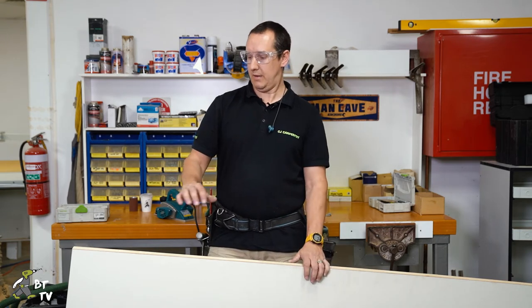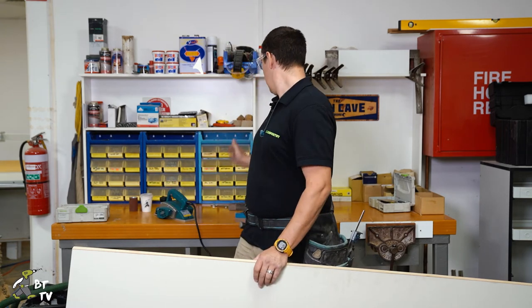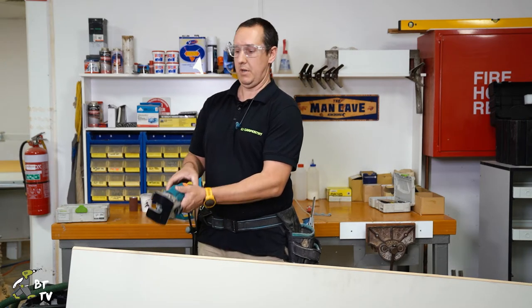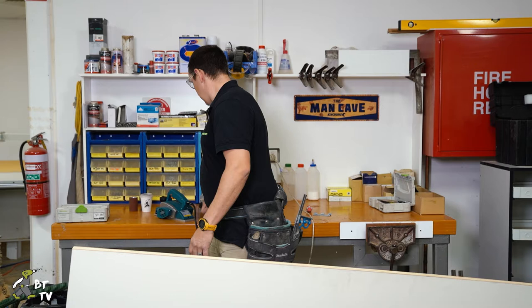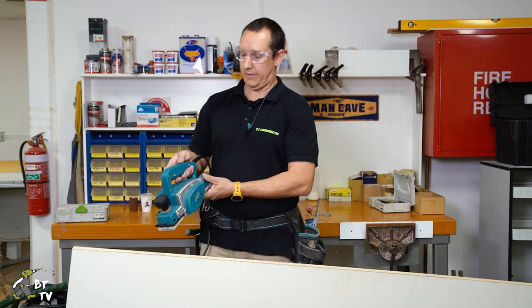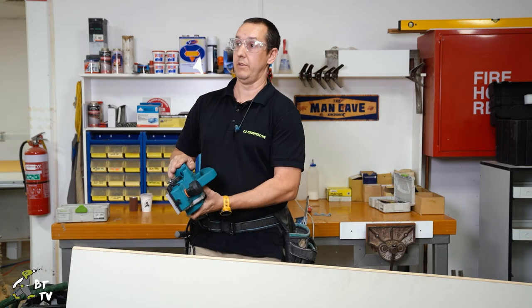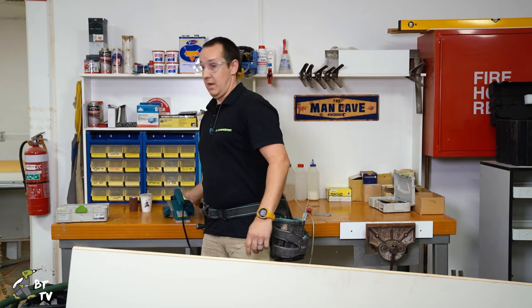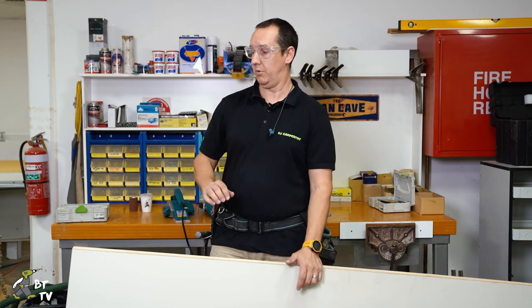Okay, welcome guys. I'm CJ from CJ Carpentry. I'm here at Beyond Tools headquarters in Malaga, out in WA — the sleepy old town. We're here today and I'm going to demonstrate a few processes of shooting in a door using the Viratex products. So today we're going to be using a Viratex trimmer, the Viratex planer and sander, and a trim saw as well. We have one of these for a giveaway, so you can follow on to Instagram for how to win one of those.